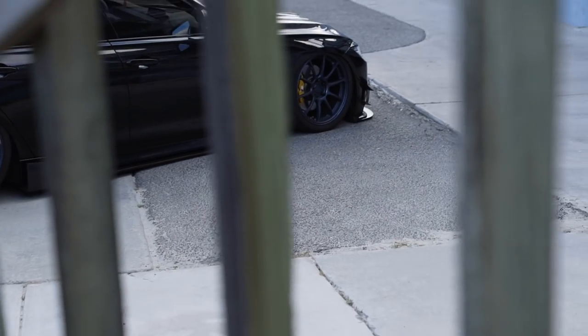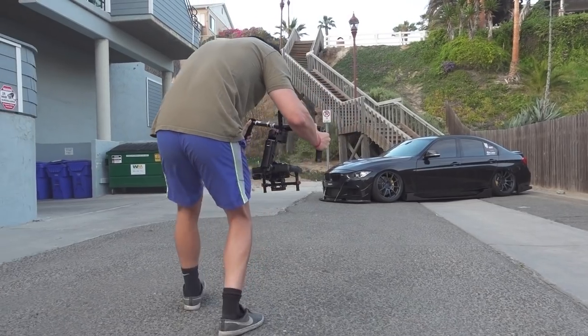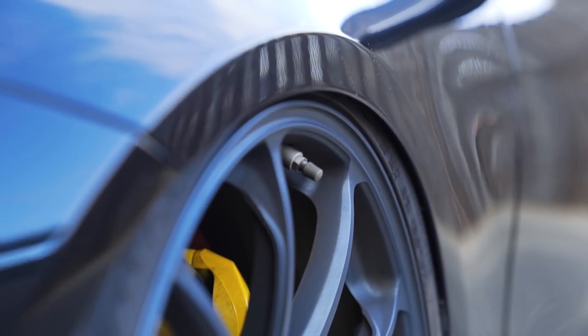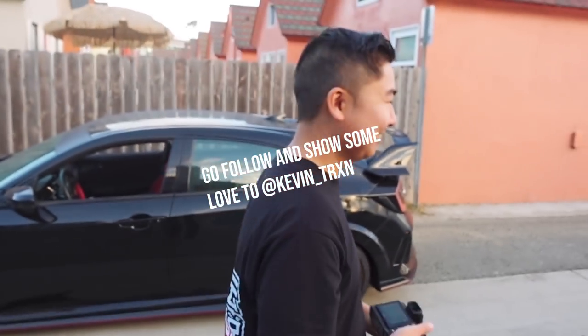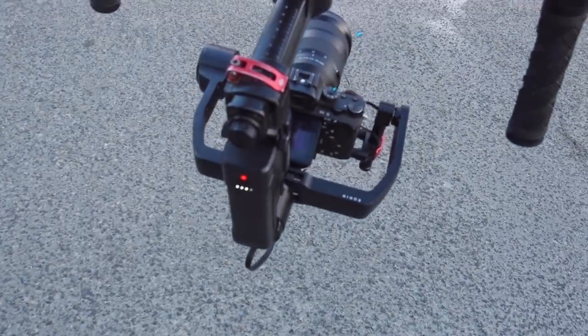Drone shots are done. We're going to move on to getting some of the Ronin shots with the car stationed in front of the staircase, and then I think we might even get shots of him angled with the palm trees and stuff. We have changed the spot of the car. I actually like this a lot better than on the staircase — it looks super gnarly right here. Still getting some shots with the Ronin. I'm going to time-lapse you guys and then we'll get some roll-by shots.